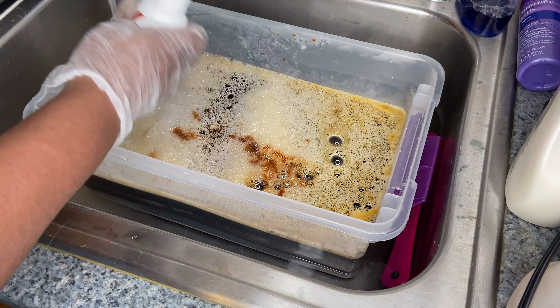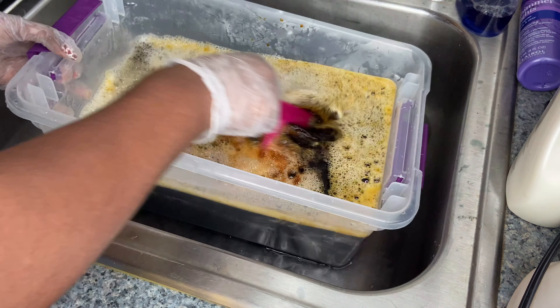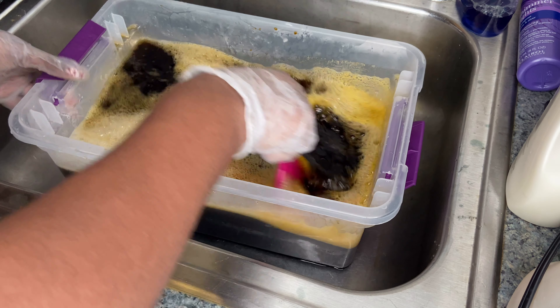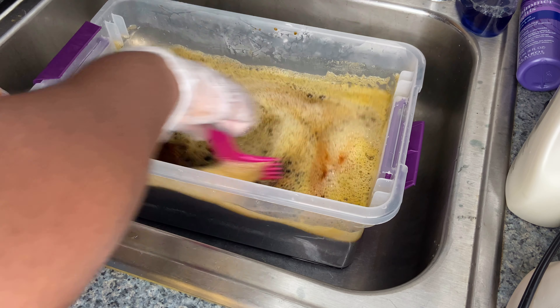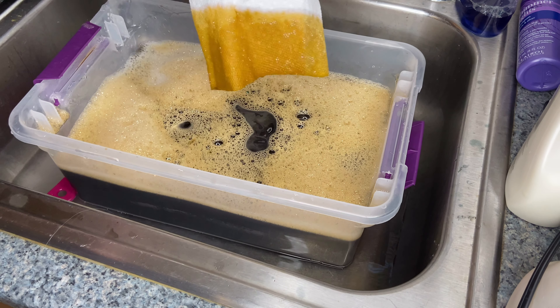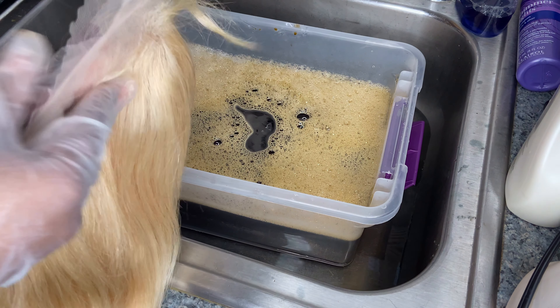If I was a wig, this would be her right here. What's up YouTube, and welcome back to my channel! As y'all seen by that title, I'm gonna be watercoloring some hair today.